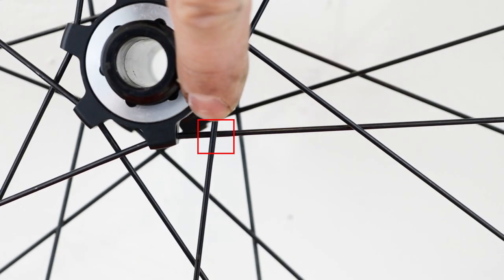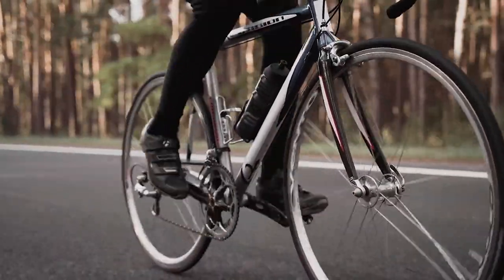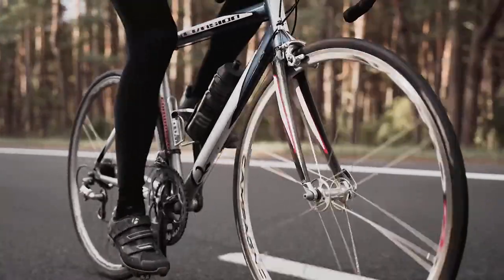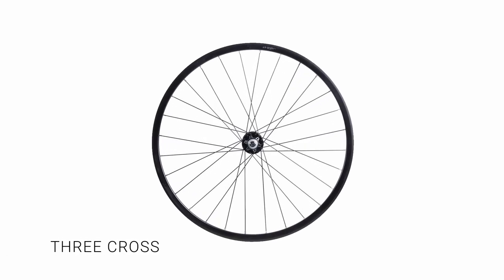Two cross. Each spoke crosses over or under two spokes. Used on some performance wheels, they offer similar strength to wheels with more spokes and save weight. However, they need to be regularly tensioned.